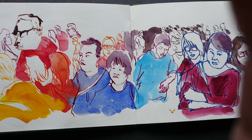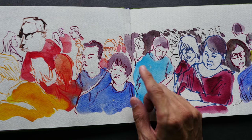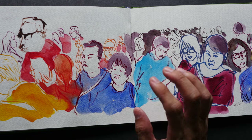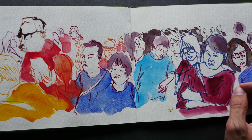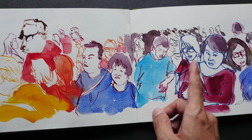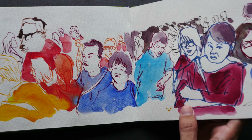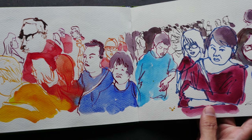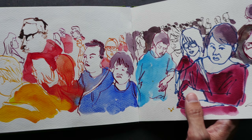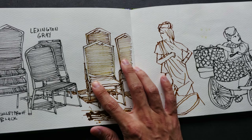For this particular sketch, it was drawn with Dr. Ph. Martin Bombay inks — the colored India inks. I used a dip pen to draw the lines and then colored with watercolor. The India inks are waterproof when dry, and they are very good inks for drawing, but you should not use them in fountain pens.